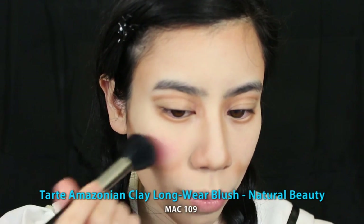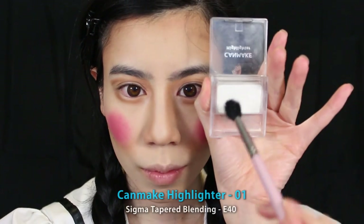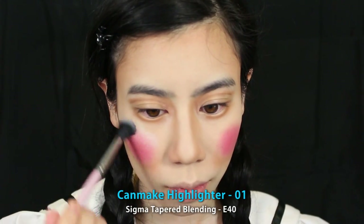Now start by applying a red blush to the apples of your cheeks, and really concentrate the colour just on your apples — almost like you're creating two circles on your cheeks. Then take a white highlighter and apply to your cheekbones, bridge of your nose, forehead and chin to enhance the contouring.